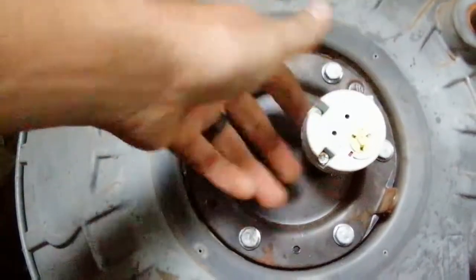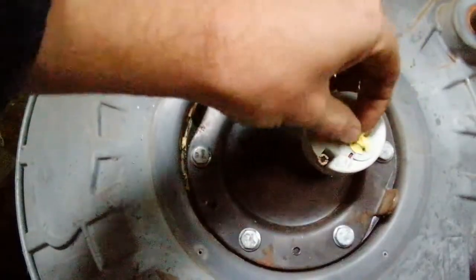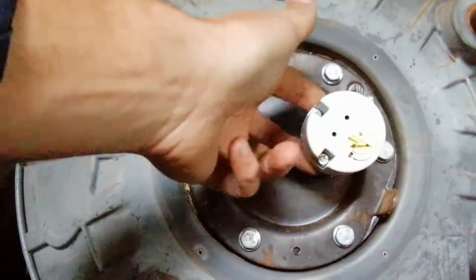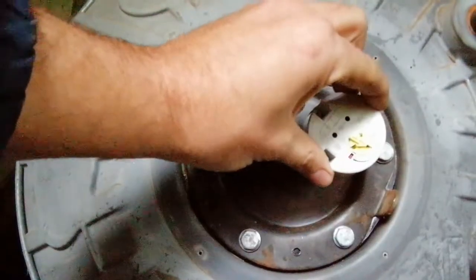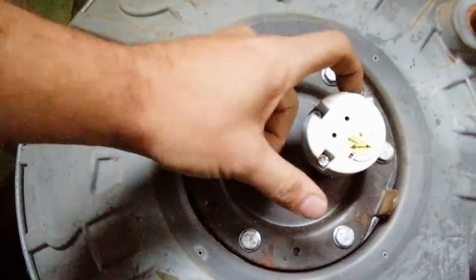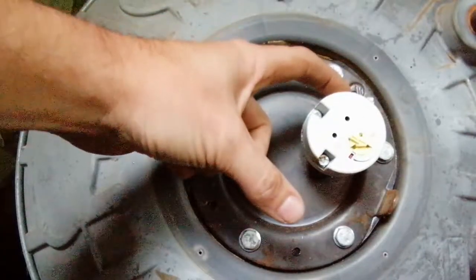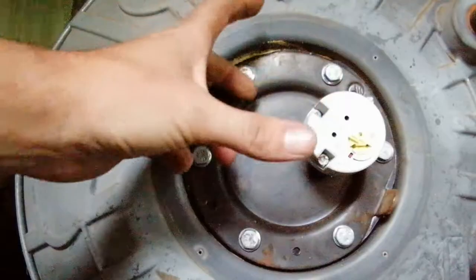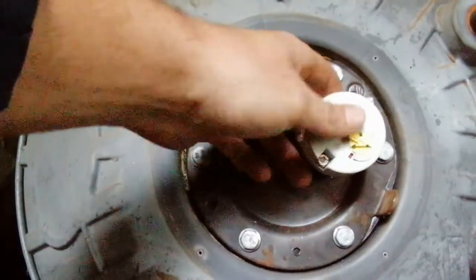This thermostat simply determines how hot the water should be. If there's no power coming out the back, you know the thermostat isn't working. Usually when your water is just cold, it's the thermostat. If it's tripping the breaker, it's usually not the thermostat — but it could be, due to water leaking into the thermostat from the little pocket here.